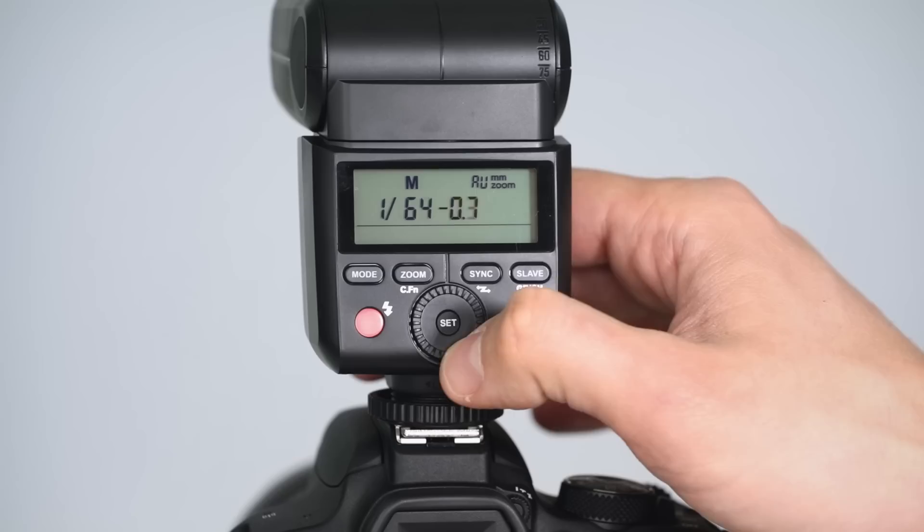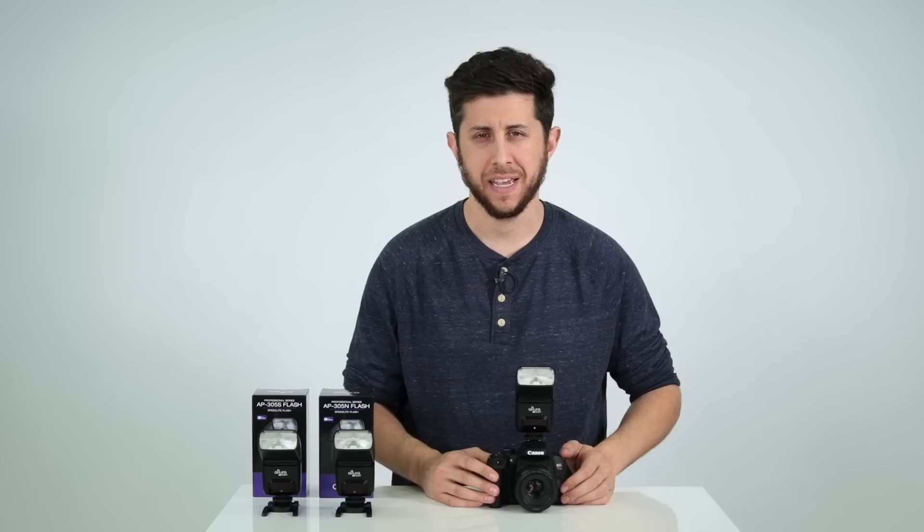The high-speed sync mode opens new creative ways for achieving more dynamic outdoor portraits. It allows the AP305 flash to sync at shutter speeds beyond its native sync speed, up to 1/8000th of a second.